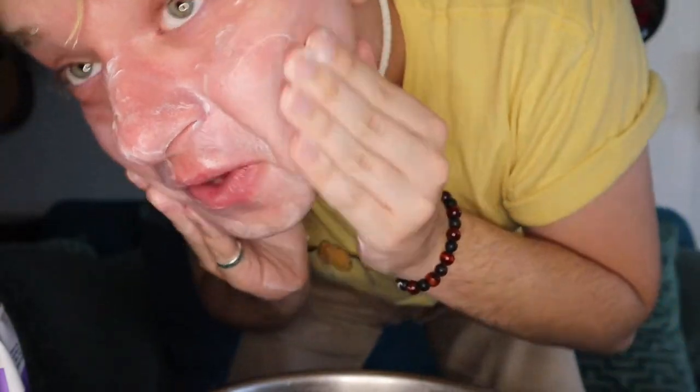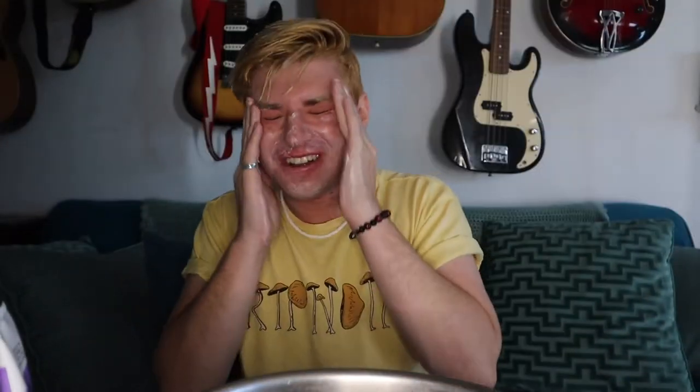There we go — is that good enough? Hopefully. Scrub time — get the nose, we already know that. Scrub that, let's get the sides and underneath. Just like that. Gotta get the eyes too.